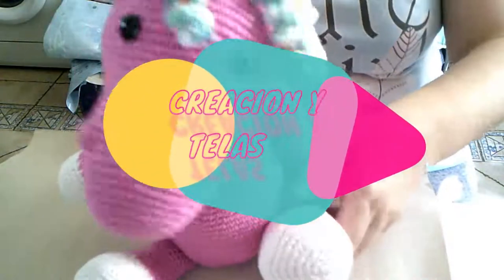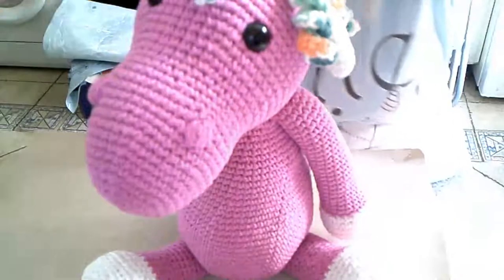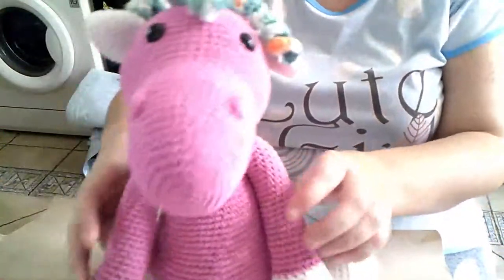Hola, bienvenidos y bienvenidas. Soy Aurora de Fútbolera Hermanita y os traigo otro amigurumi, otro regalito. Mirad, no sé si lo lleváis, a ver si me entero así un poquito. Un unicornio, con su cuernecito.